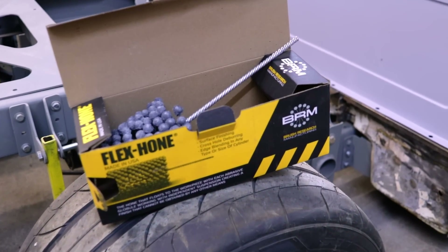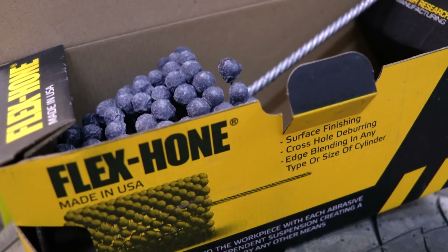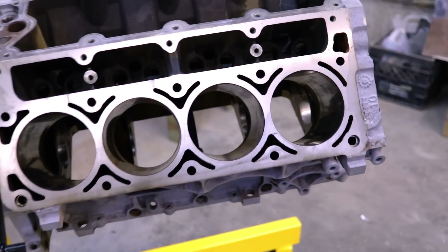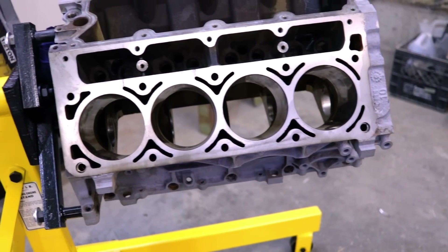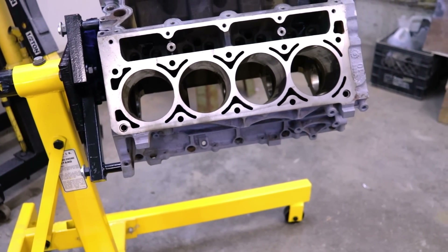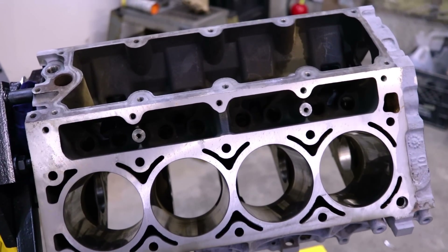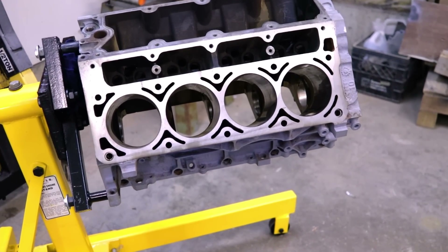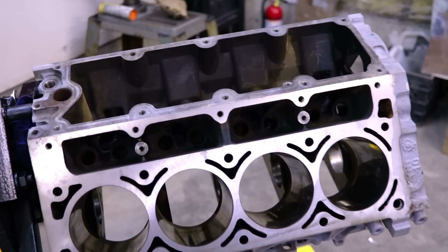I'm using a Flex Hone 240 grit ball hone, which is pretty standard for the grit. What I'm going to be doing is just going through each cylinder wall for a few seconds. I'm just trying to de-glaze it — I'm not trying to make the bore bigger. So I'm just going to go through it for a few seconds and try to get the glaze off of those cylinder walls.